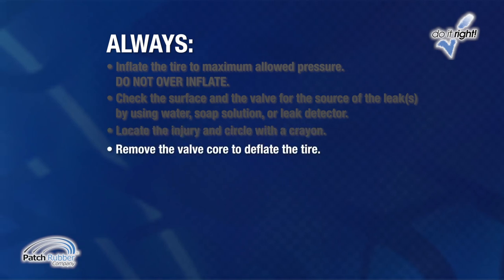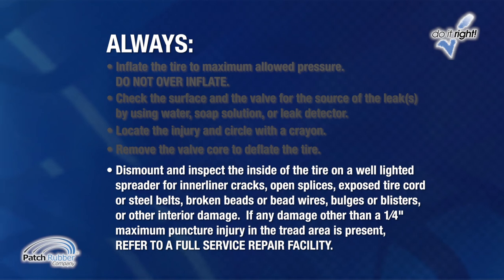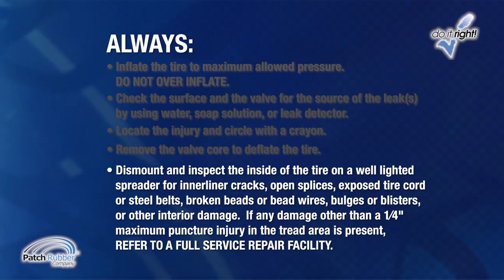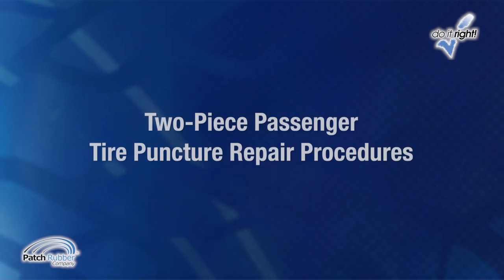Remove the valve core to deflate the tire. Dismount and inspect the inside and outside of the tire on a well-lighted spreader for inner liner cracks, open splices, exposed tire cord or steel belts, broken beads or bead wires, bulges or blisters, or other interior damage. If any damage other than a ¼ inch maximum puncture injury in the repairable area of the tread is present, refer the customer to a full service repair facility.